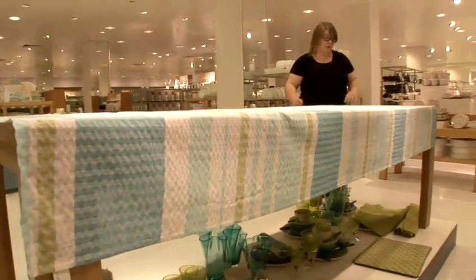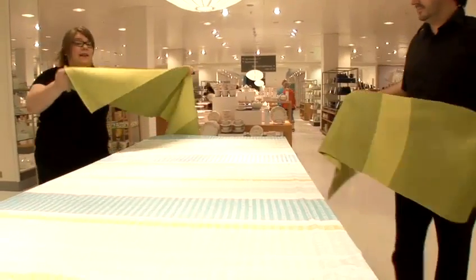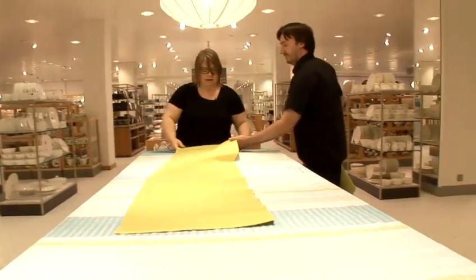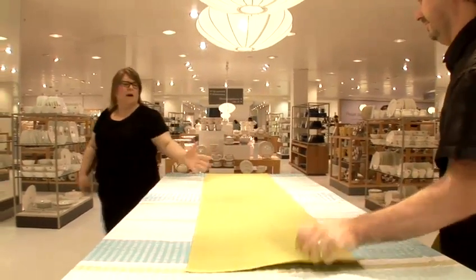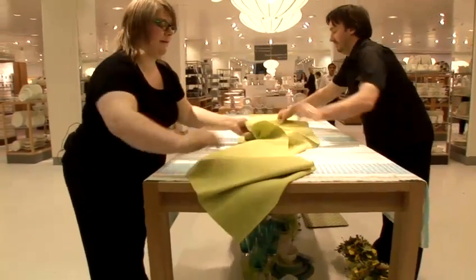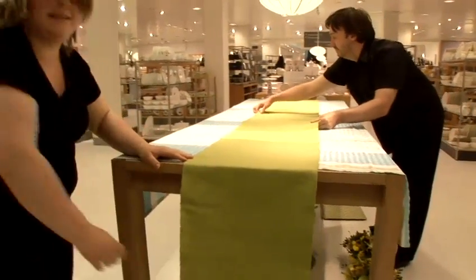Now we're going to add the table runners. Going to do it the length of the table first, and then for the long table we're going to use two table runners. So do it by eye for where the middle of the table is, and then just add your other runner in. And then the same as with the tablecloth, we're going to make sure the ends line up, and we can see that they do.